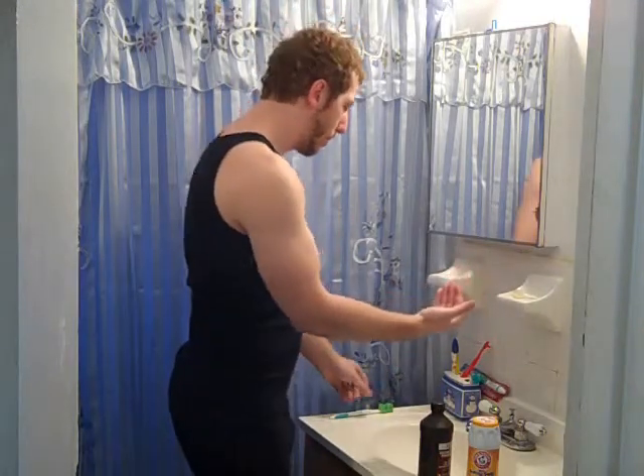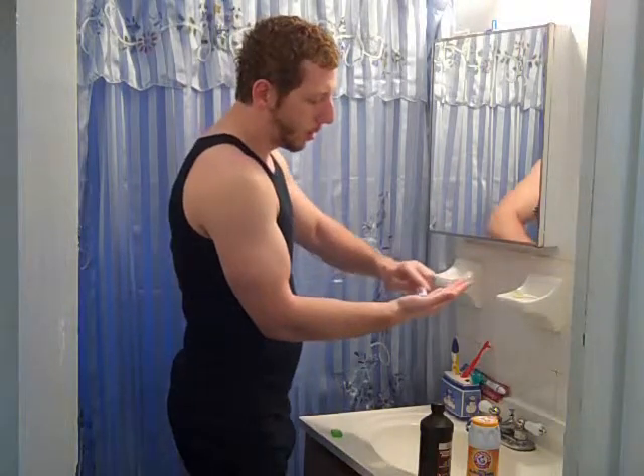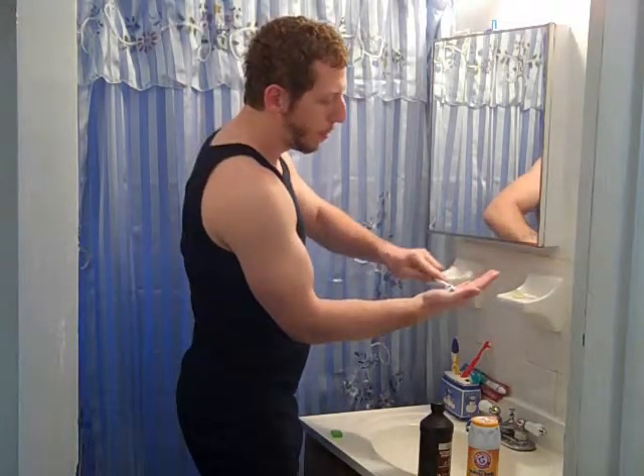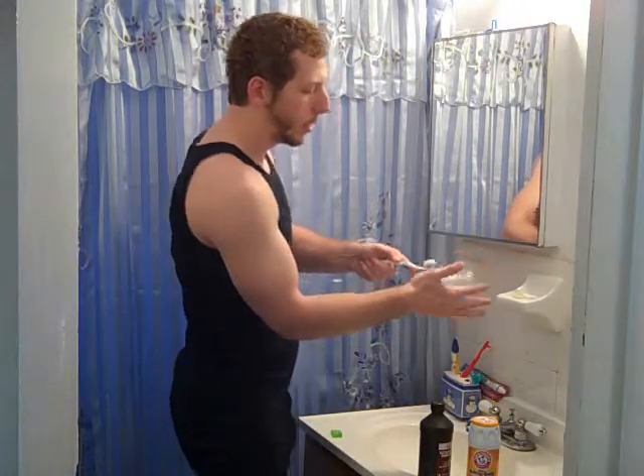Then take your toothbrush, scoop it all up, and make sure you get all the baking soda. It should become a paste-like consistency.